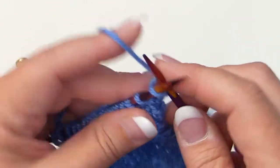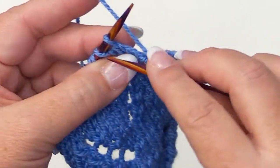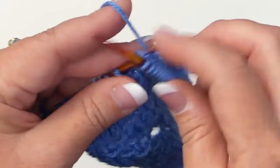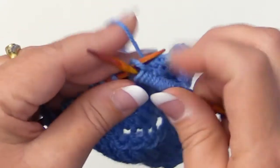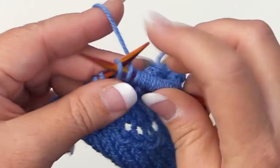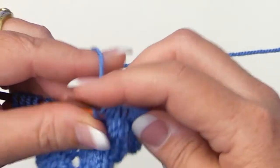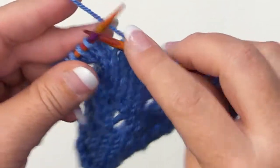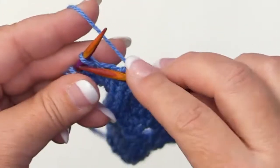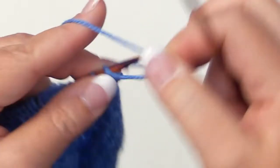For row three, knit five for the background. Then for the lace panel, knit seven, yarn over, slip purlwise, knit, pass that slip stitch over, then knit two. Knit the last five for the background. Turn your work, and for row four with the wrong side facing, just purl.